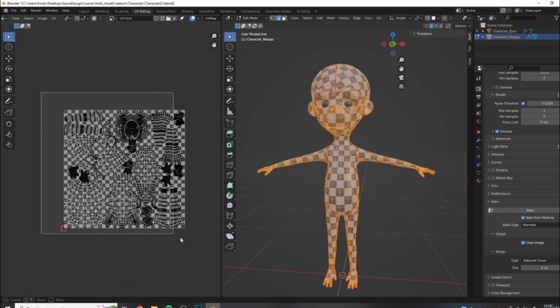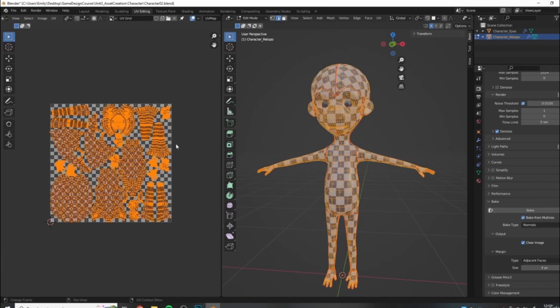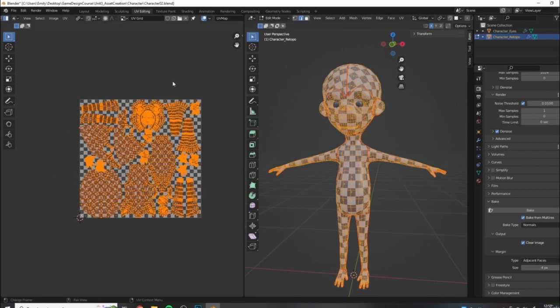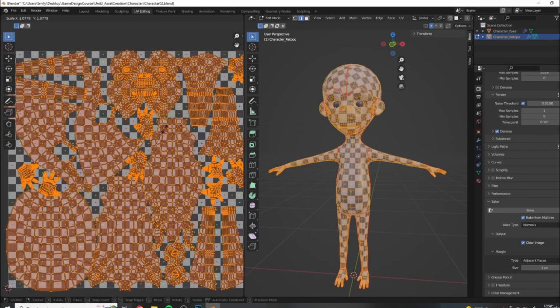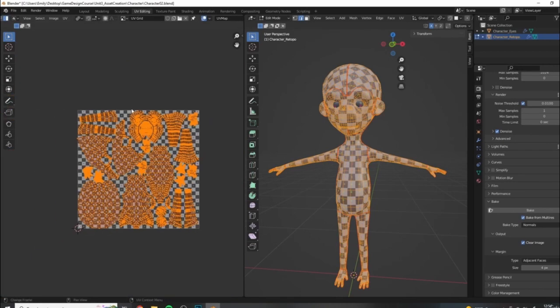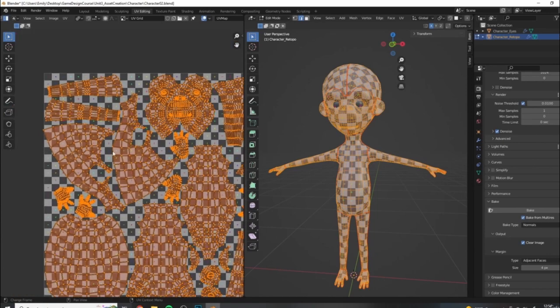All I did was select everything and made sure the pivot point on the UV editing side was set to individual origins. I then scaled all of these up ever so slightly because I thought I could get a little bit better resolution than I had just using the automatic packing. So I hit S and scaled them up about that much, then rearranged them so they were all in this zero to one UV space with no overlap.